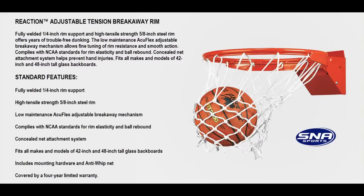If you have any questions about this basketball rim or any other product on our website, please feel free to call us at 404-456-3817. Thank you.